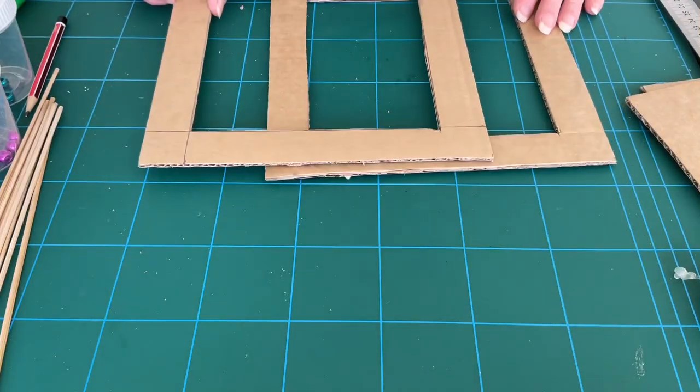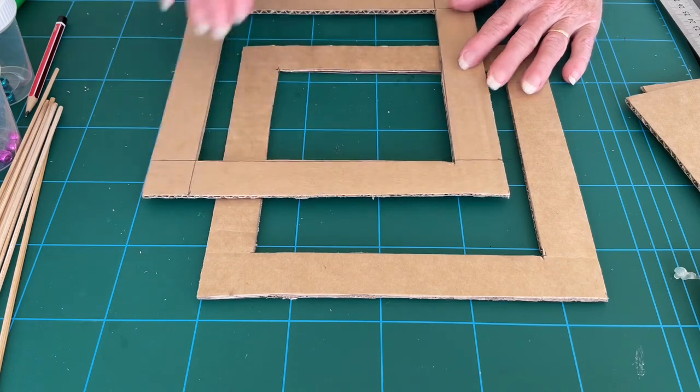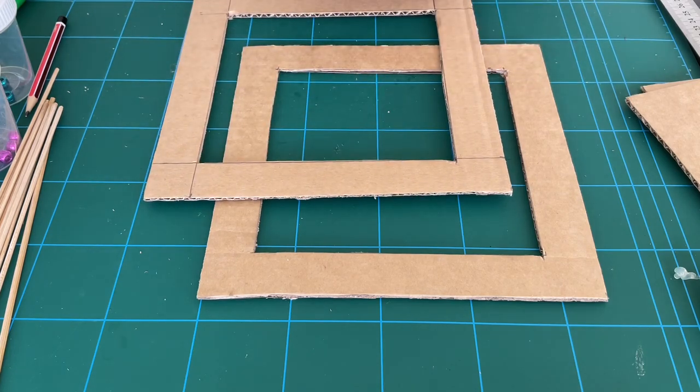Now when you've got your two frames ready, it's time to give them a paint just on the outside and then allow them to dry.